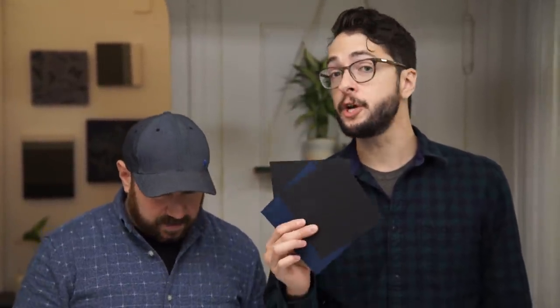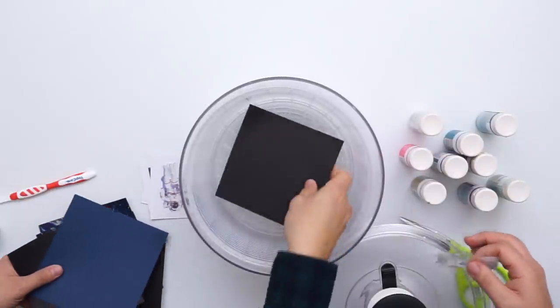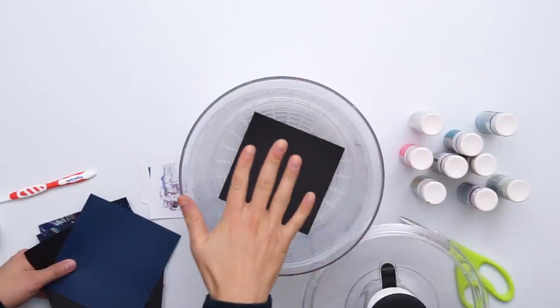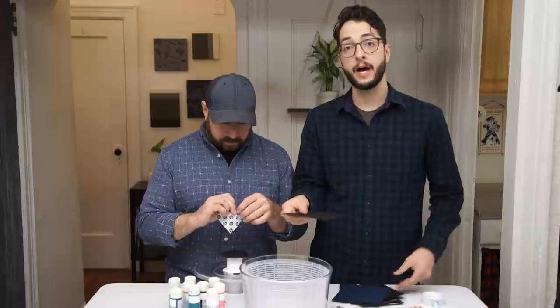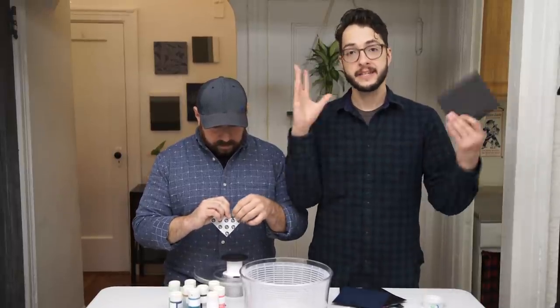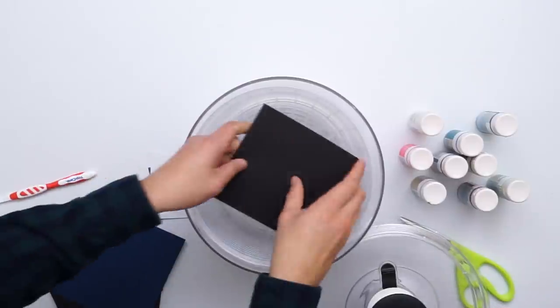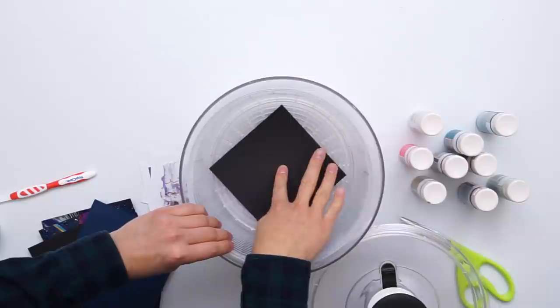So your first step is going to be to find a piece of cardstock paper. We chose a dark piece — black and navy blue. It's going to help our neon colors really pop. And you want to make sure you cut it to size of the salad spinner so it fits nice and flat. You also want to tape it down. We're going to use a glue dot because if you don't, as it's spinning, it's going to fly up. There you go, just press it down.